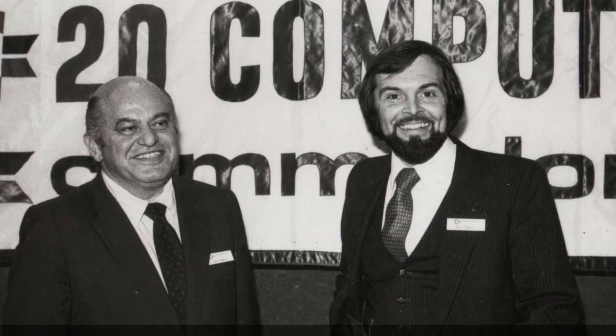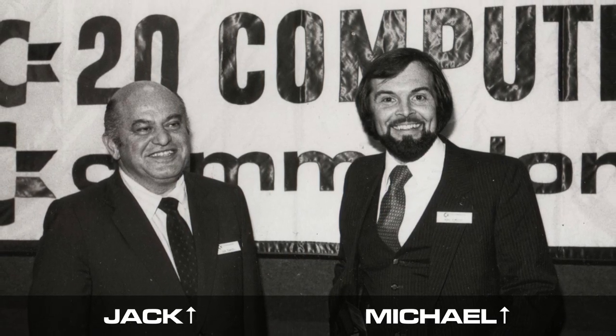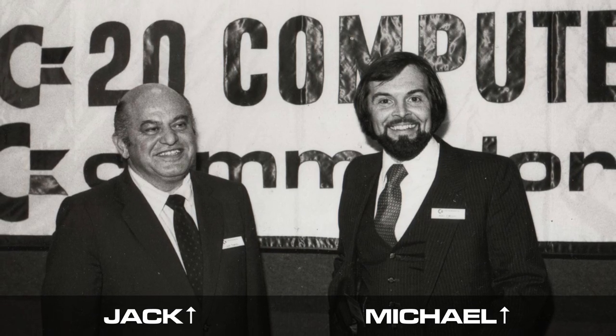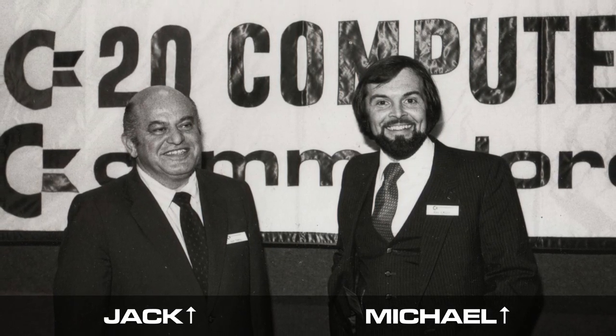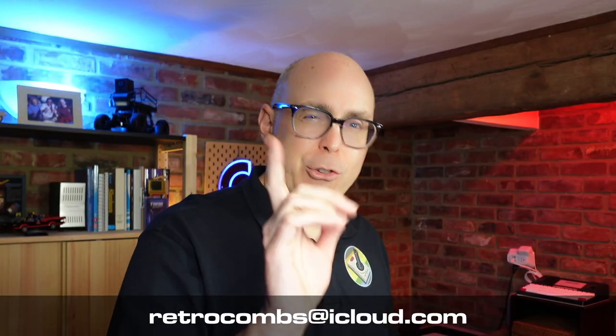So we have to assume it was Michael Tomczyk and Jack Tramiel who decided to just sign off on the paperwork to recreate this 1311. And then they would suffer the consequences later, which would turn into a lawsuit. So the first call to action for this video is: if you have information that can lead us to the individual responsible for signing off — not designing, but signing off — on this joystick replication, please leave a comment down below or contact me at retrocombs@icloud.com. And some proof would be nice.